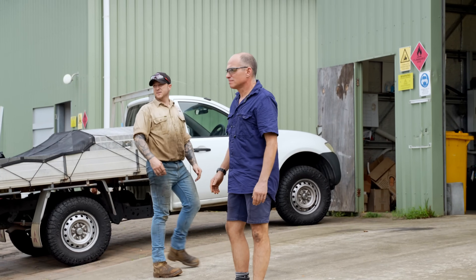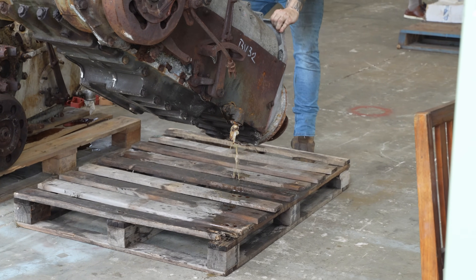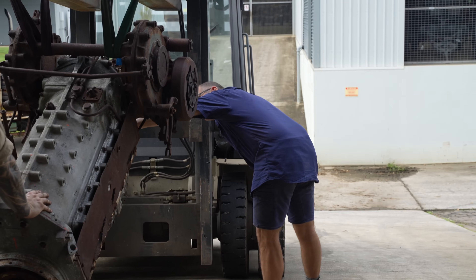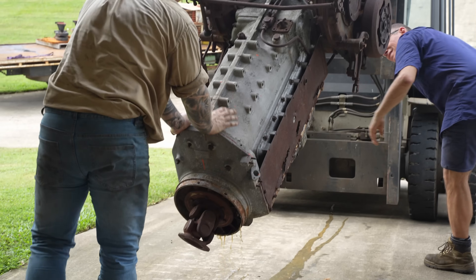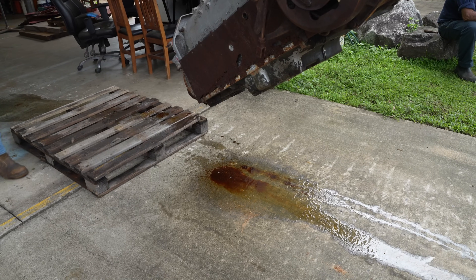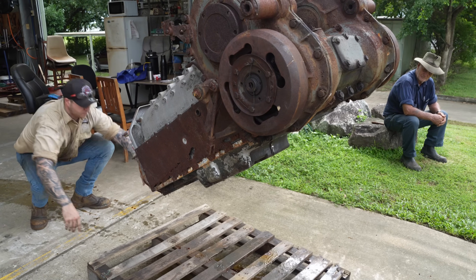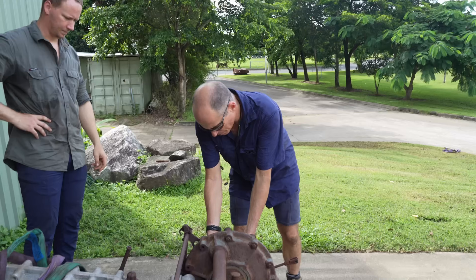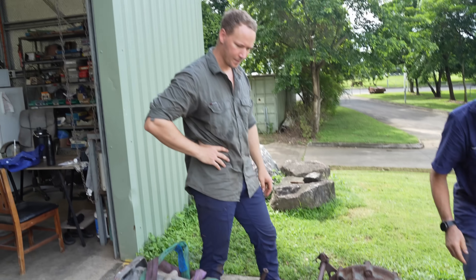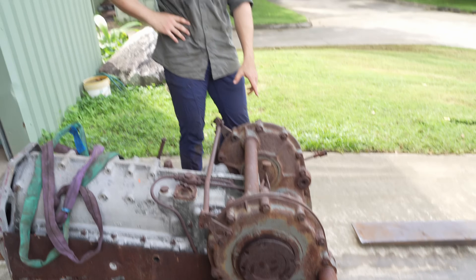All of us were very excited until... water coming out of a transmission is not great news. At least it's oil in water. Over a year ago, we pulled apart and rebuilt the diff we were originally intending to use for this vehicle. But German transmissions and differentials were usually paired together and line bored, so we're not entirely confident that we can just remove this one and swap it out.